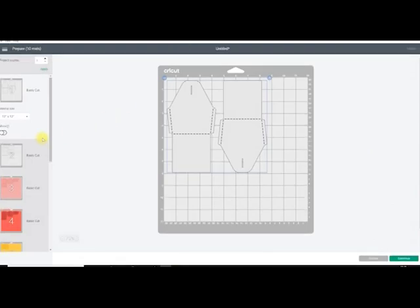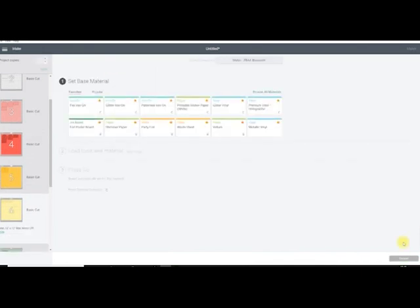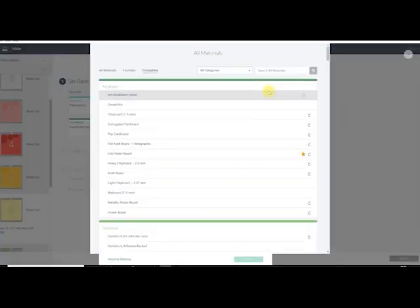We can then go to Make It and you'll see we've got all our individual layers there. We can go to Continue. I'm using my Maker today, but of course you can use any of the Explore machines, and then you need to browse all materials to select the appropriate cut settings. I'm using all Tonic card today — some Tonic pearlized card, some Tonic glitter card, and some Tonic classic card. On my machine for all of those I use the craft board setting, though normally with glitter card I'd use a glitter card setting and for the rest a medium or heavy cardstock. It's always worth doing a test cut of a little heart and star at about half an inch to make sure you've got the right setting.